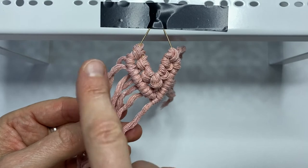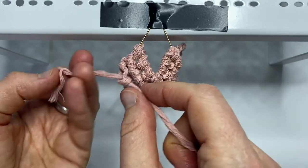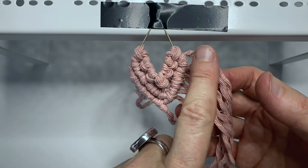Now I'm going to do double clove hitches from the left to the right — another row — and then double clove hitches again from the right to the left.